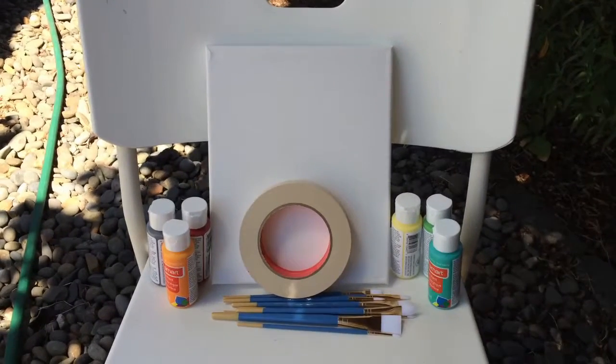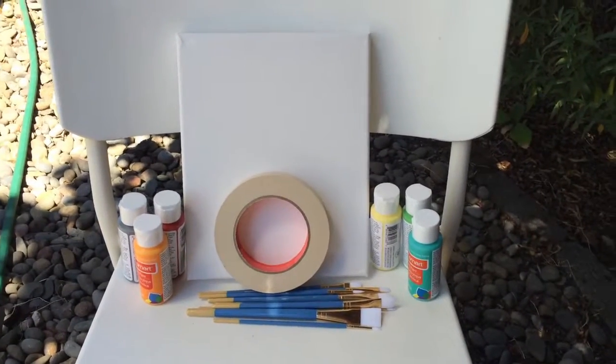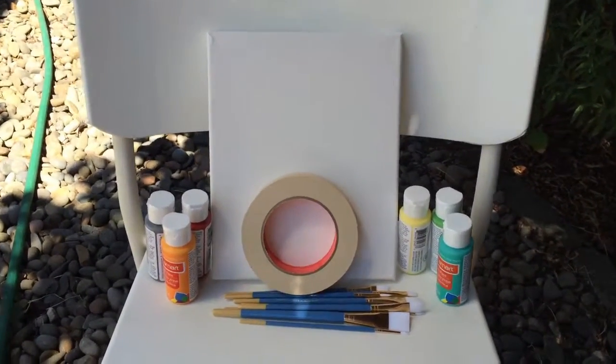We're basically just gonna be painting on a canvas. We went to Michael's and just picked up a couple of supplies, and I guess I'm just gonna do a time lapse of it. So we're in the backyard now in the loudest place possible, so I'm gonna have to probably speak up a little bit.